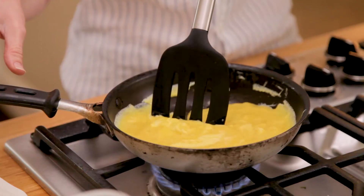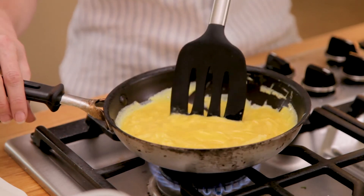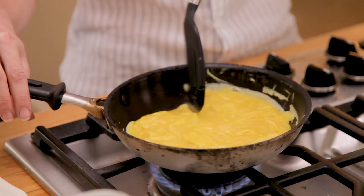I'm pulling all the way across because I don't want any of the eggs to sit in one place on the pan for too long — that's when they get brown and that's when they're not perfect.